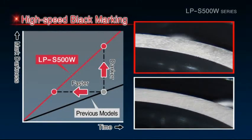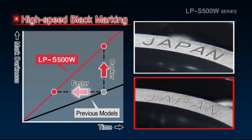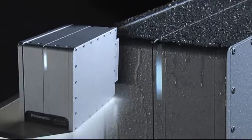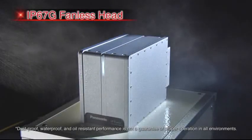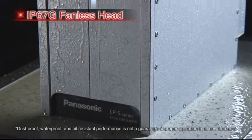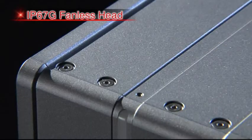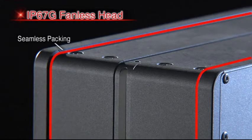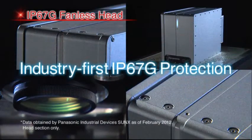The fiber laser enables darker black marking, boosting productivity. The LPS series and LPS500W series feature a resilient IP67G-rated head body, which is designed to withstand harsh environments. Laser markers must be able to withstand harsh manufacturing environments where they could be exposed to contaminants such as dust, water droplets, and oil mists. Thanks to their exceptional design, the LPS series and LPS500W series are the industry's first laser markers to offer IP67G level protection.